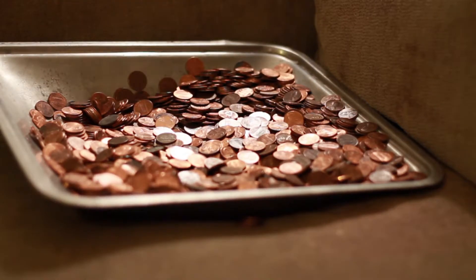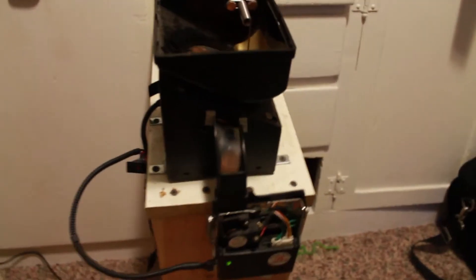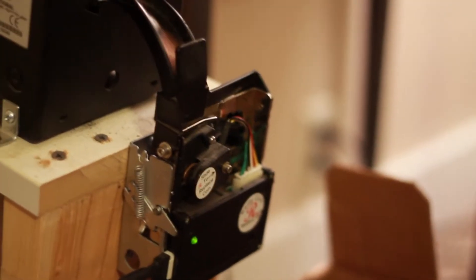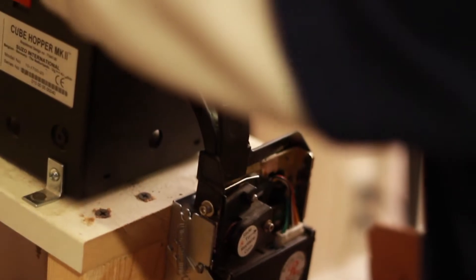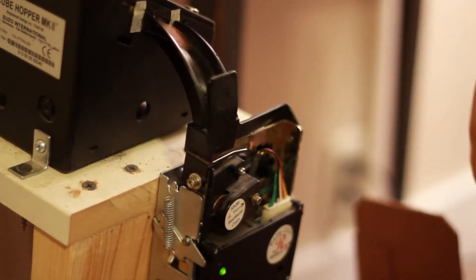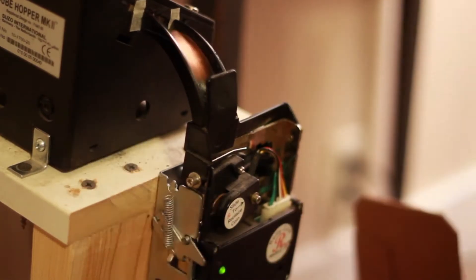It has a hopper on the top, and you fill that full of pennies. It has a motor in it that spins around and makes sure that the pennies slide down a chute, and then one penny goes through this chute at a time. It passes through a mechanism that will test it against a sample penny — in this case it's a copper penny.